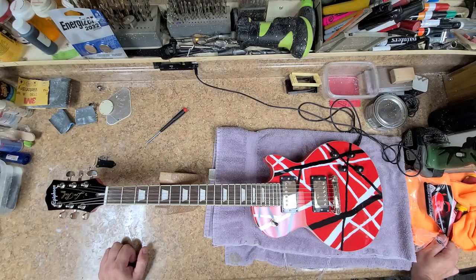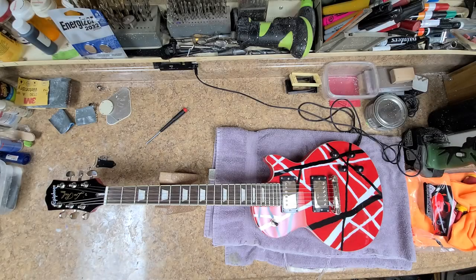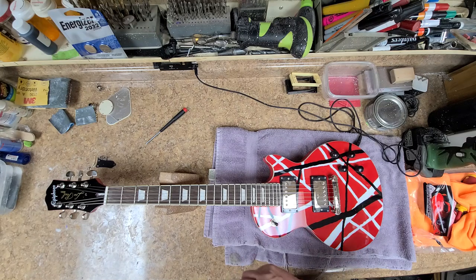Hey everybody, what's going on? Eric C. here. Hope you guys are doing good — I am doing just great. So today we're going to be talking about some of the do's and don'ts of working on your guitar.